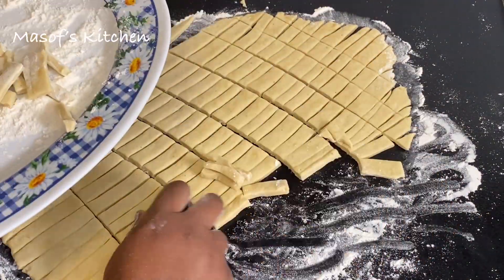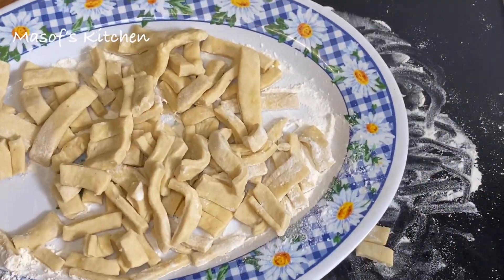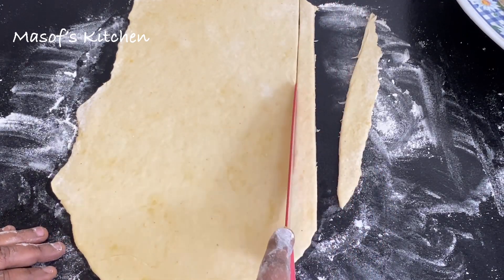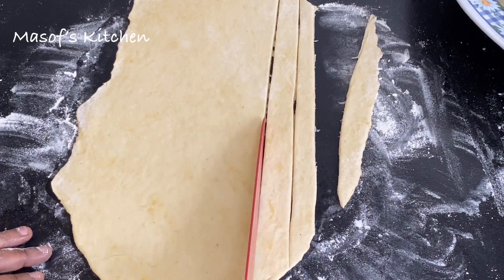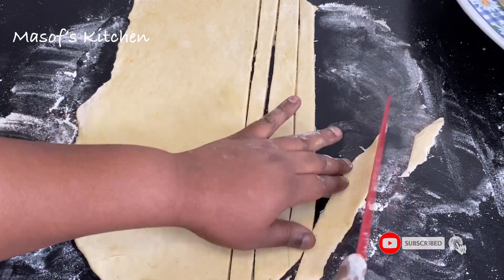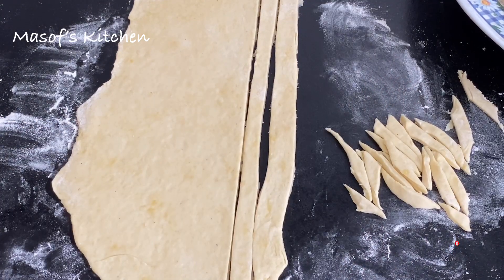The second method: you can use your knife and then cut through it — so simple. If you don't have the pizza cutter, you can just cut it just like this and you are done also.